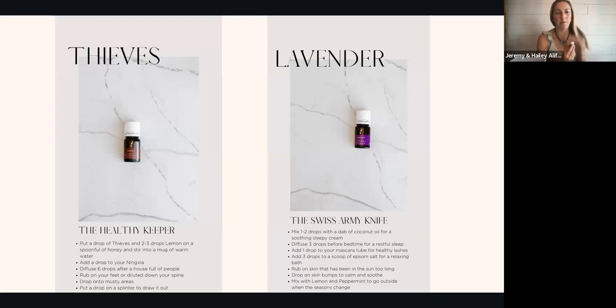Thieves is our immune-boosting powerhouse — a beautiful blend of cinnamon, clove, eucalyptus, rosemary, and lemon. It's spicy; I've heard people say it just smells like winter and goodness. It's very cozy and a very potent, strong essential oil blend. One of my favorite ways to use it: two to three drops with lemon and a spoonful of honey stirred into a mug of warm water gives you immune-boosting, very soothing throat tea. My kids even like Thieves tea, especially with honey in it. You can also add a drop to your Ningxia Red.